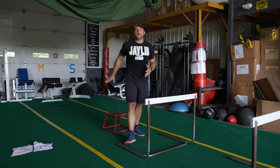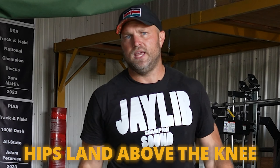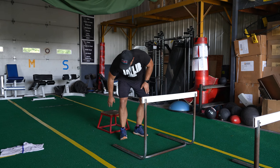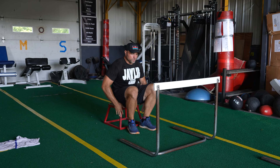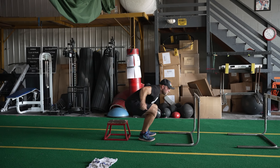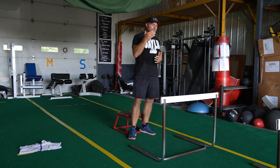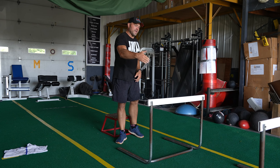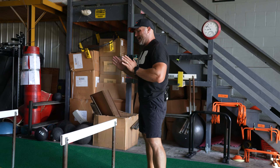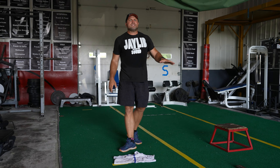We can progress that into: squat and jump to a box. Week one, you want to land on a box with hips above the knee, whether it's a 30-, 38-, or 42-inch box. Then another thing would be a squat to the box into a hurdle hop — boom, boom, boom. That's something you're going to see on athlete day or impulse day inside Peak Strength.